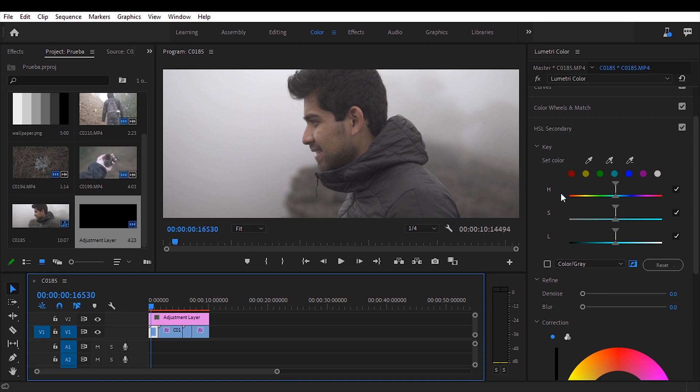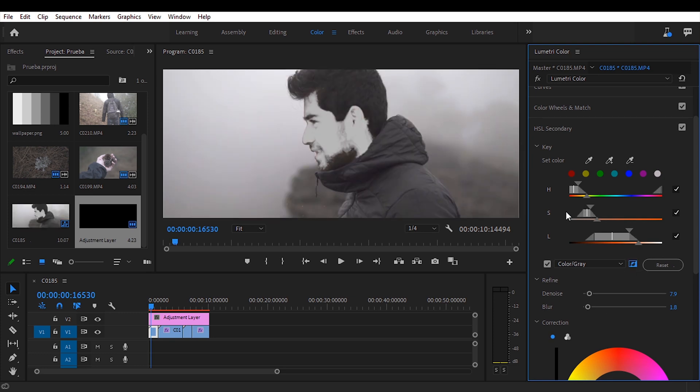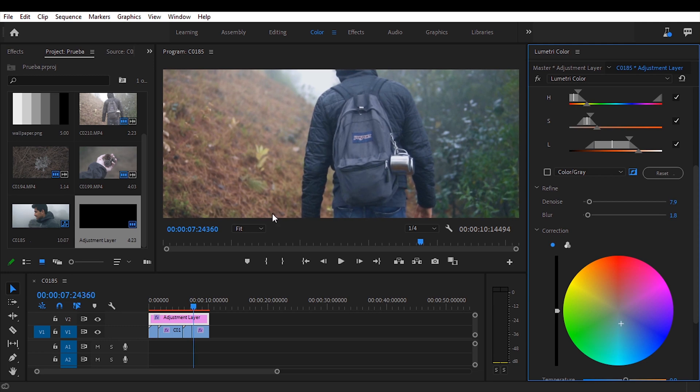The teal and orange look is famous because it uses two colors that are opposite on the color wheel — oranges on one side and teals on the other. It's a combination we see in sunsets at sea, where the ocean is blue and the sky is orange — a very calming and aesthetically pleasing sight. What we're going to do is add teal to the shadows and mid-tones while keeping the skin tones pure. We'll use the selector tool to click on the skin, then adjust the hue, saturation, and luminance sliders to select all parts of the subject's skin.